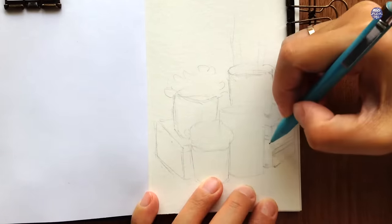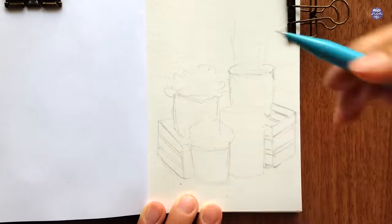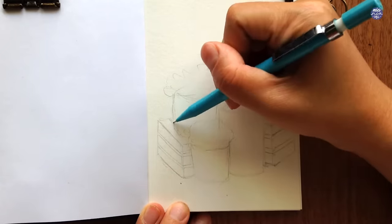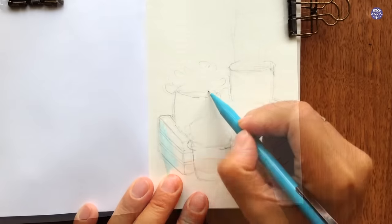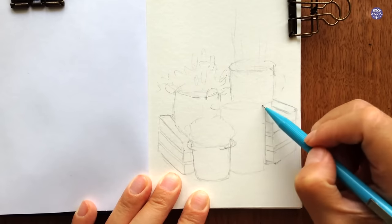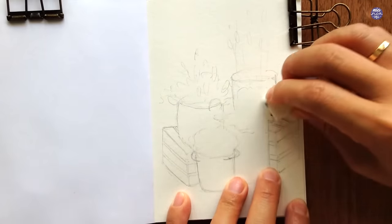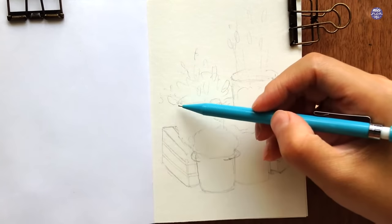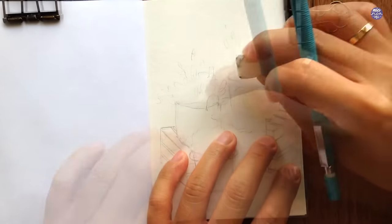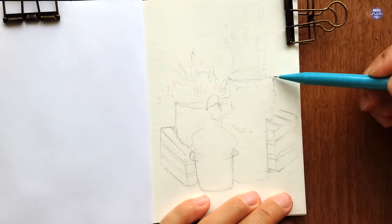Once I'm happy with how everything is positioned, I'll start adding smaller details like the lines of the crates and reshaping the silhouette of the plants. I'm not going to draw too much for the flowers — just indicate the silhouette to remind myself of the overall composition as I paint, since I'll be painting most of the flowers freehand later. For the baskets I want the outline clean enough to paint on.